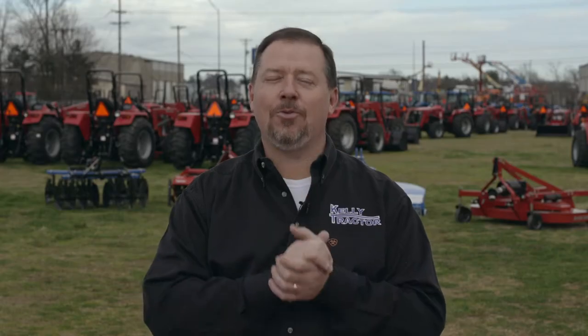Hey folks, Craig here at Kelly Tractor in Longview. Today we're going to talk to you about servicing your implements and why that's so important in helping you work smarter, not harder.